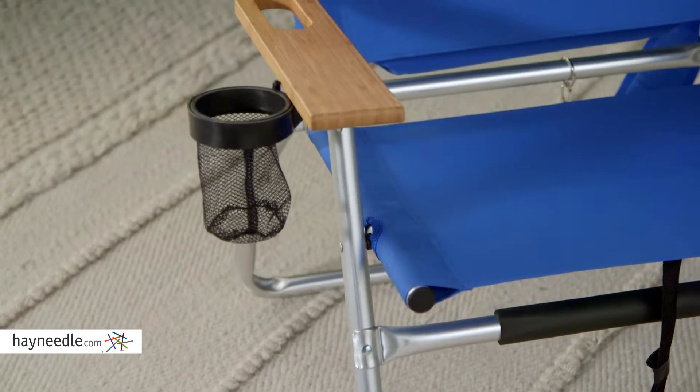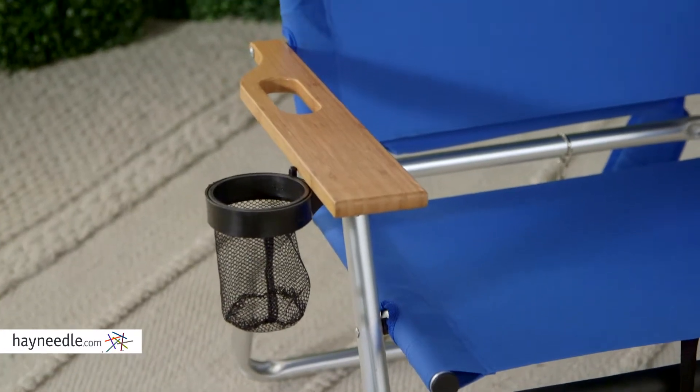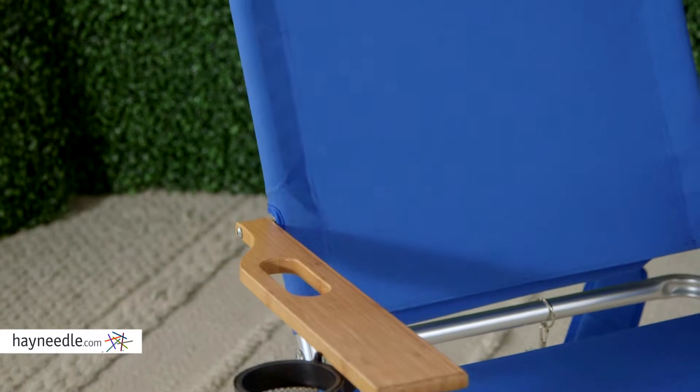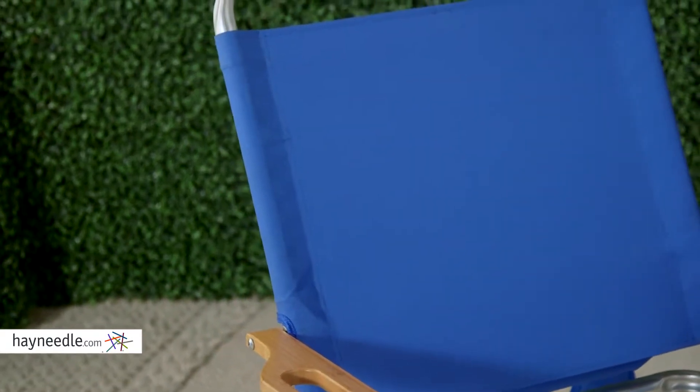It's crafted with a lightweight yet durable aluminum frame and an attractive Pacific blue polyester mesh seat and seat back that's breathable and quick-dry, ideal for the beach or other outdoor environments.